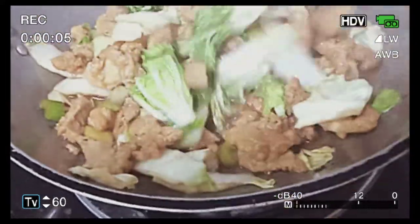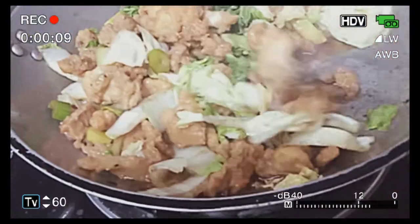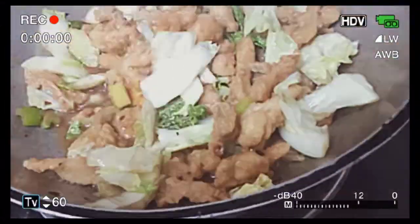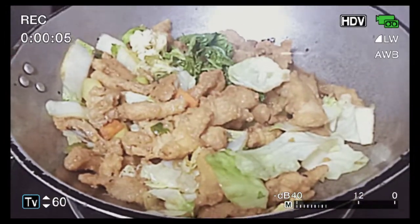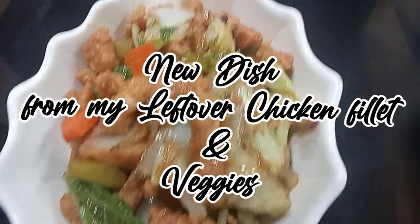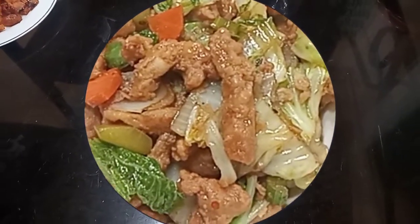Para may sabaw yung mga bata. Yung bata, yung anak ko na ayaw kumain ng kanin, kakainin niya lang dyan ang veggies. And this is my veggies leftover. Ayan. So, medyo naging sticky po yung sabaw niya.